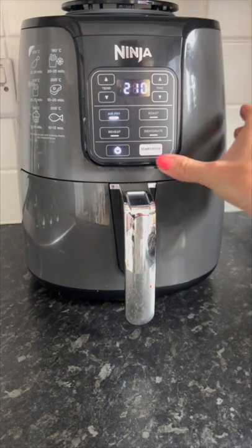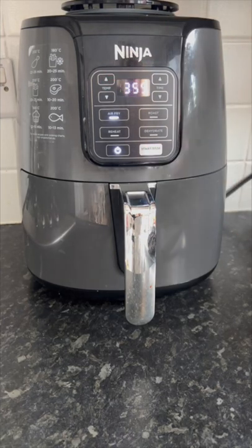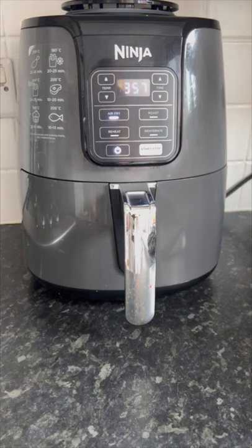We're going to use the Ninja air fryer and I'm going to preheat it to 210 degrees centigrade for three minutes.